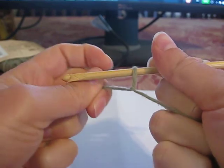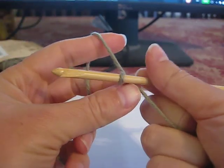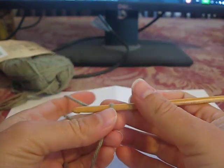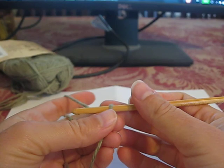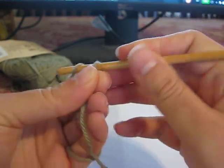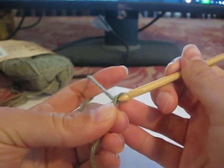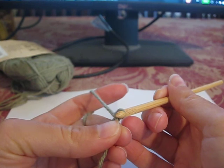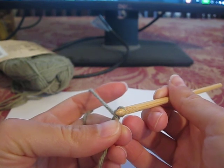So I've made my loop. Tighten it a little bit. It says chain 29 — to change width, add or subtract chains in multiples of 4. So I'm only going to do about half of this. So 29 minus, let's say 12, that would be 17. So I'm going to do 17.